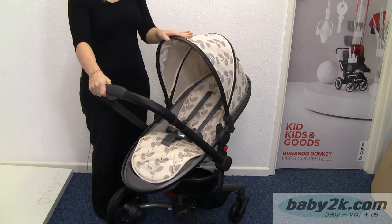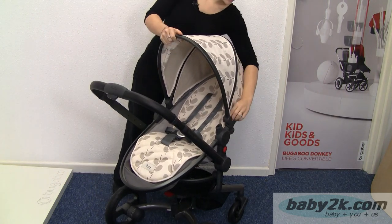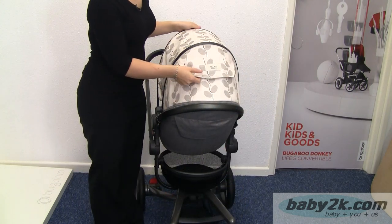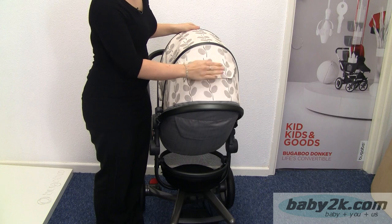On the hood here we've got a visor that will pull out, and on the side we've got a zip for in the summer if you want some extra ventilation. On the back here we've got a peephole window so you can see what your child is doing, and that attaches with magnets.